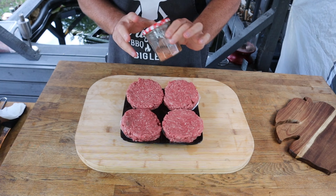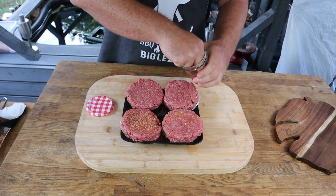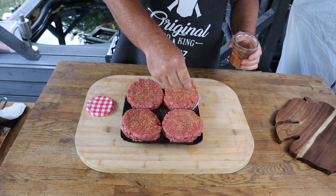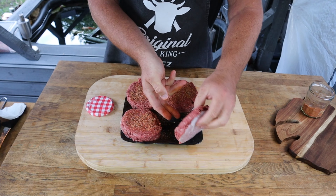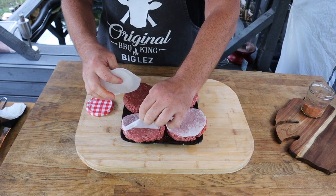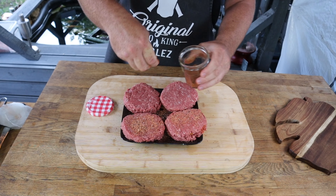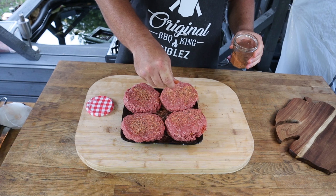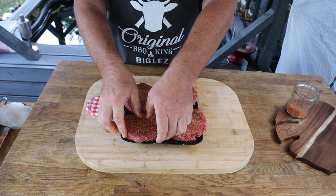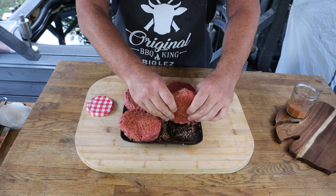With all patties formed, the wax paper makes it easier for transporting and moving around. We're going to take our rub from earlier and season up these beautiful Wagyu cheese-filled patties, then flip them over and season the other side too. Make sure you roll the edges in all that seasoning — don't want the edges missing out!